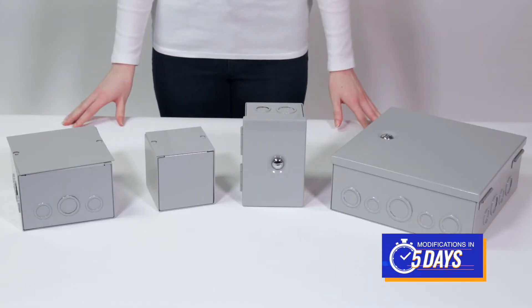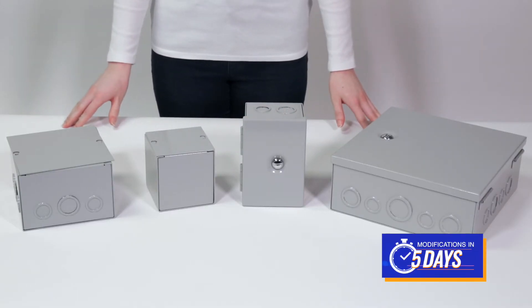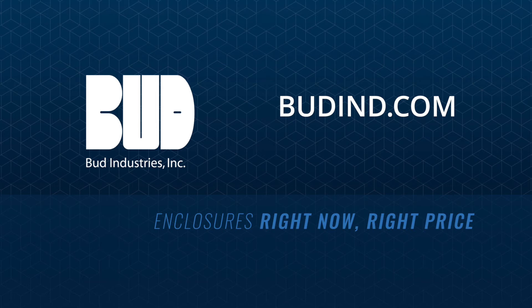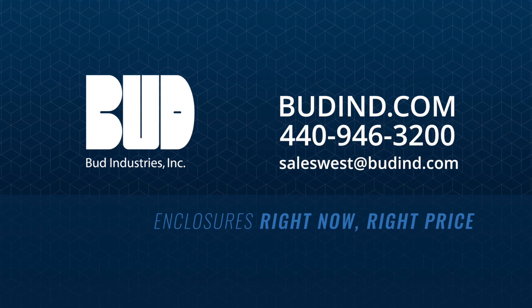Both the JB and JBH series are eligible for our industry-leading Fast Modifications program. For more information, visit Bud's website where you can download drawings and chat with support, or call us at 440-946-3200.